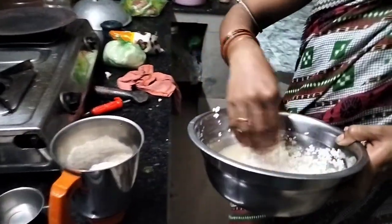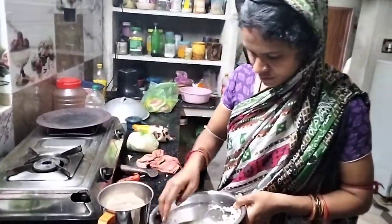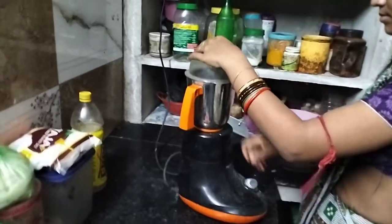Today I will make a lot of food for a meal.